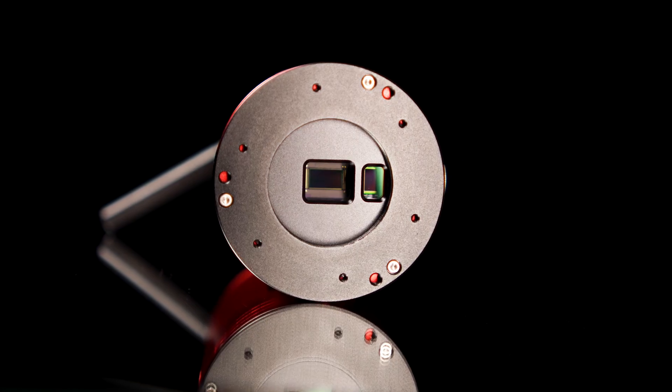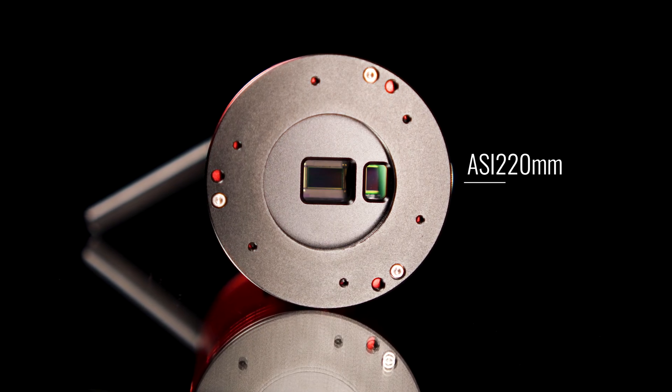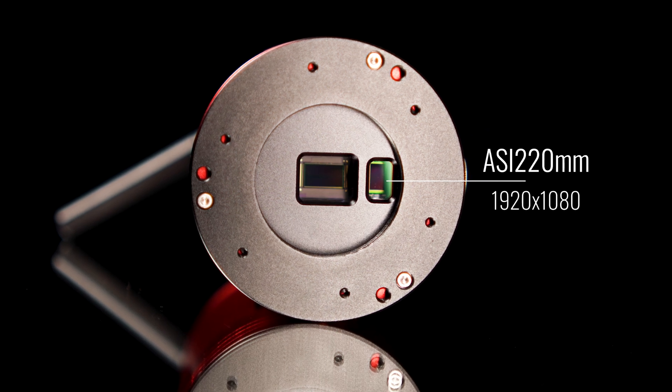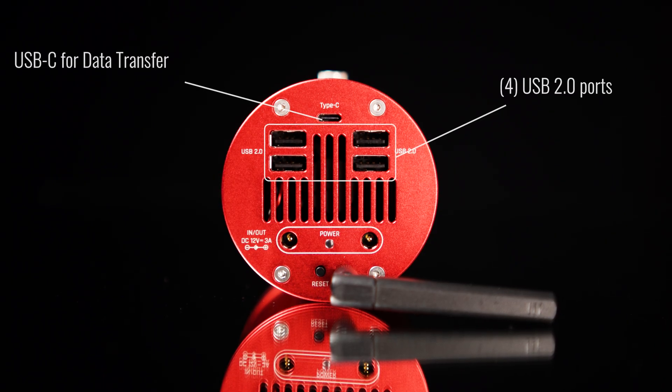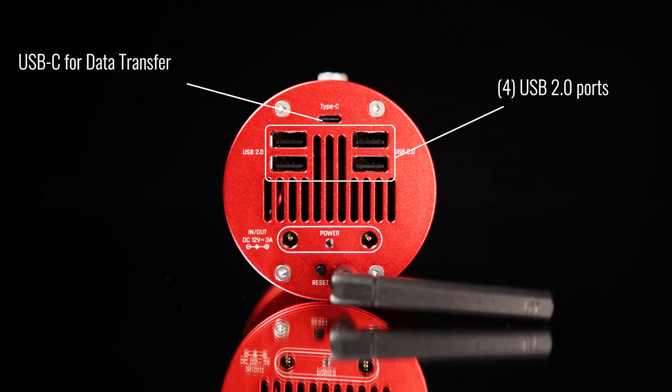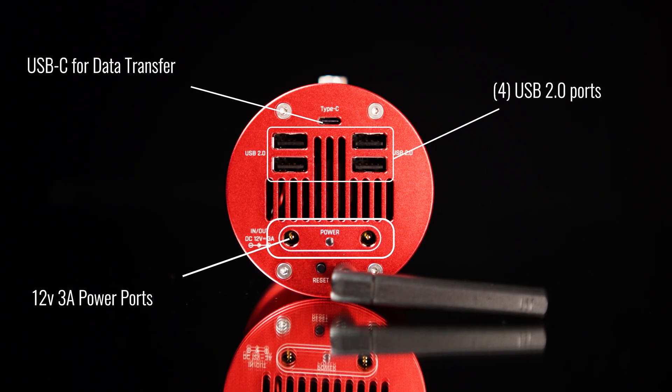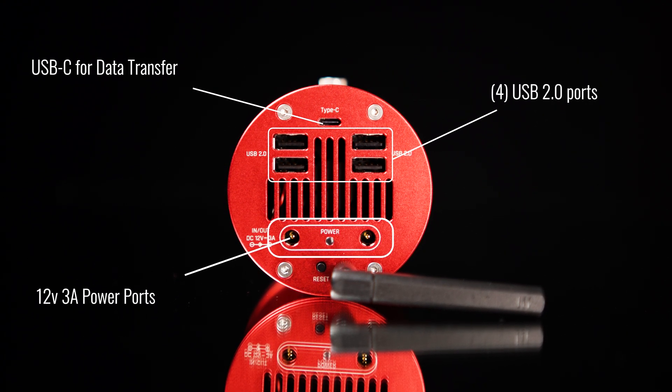Also included is a built-in guide camera, which utilizes the same highly sensitive sensor as the ASI 220 monochrome. On the back of the camera, you have a USB hub with several USB 2.0 ports, as well as two power input ports — one for powering the camera itself and the other for powering an accessory.